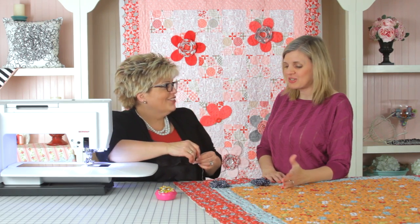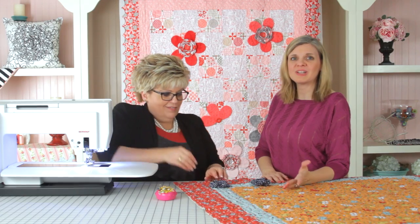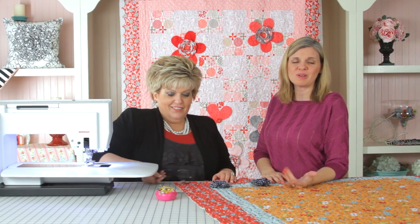So Janet, thank you so much for showing us how to put this rose on any kind of project that you want to. We hope that you will do that and share your photos with us. Thanks for watching us today. Thank you.